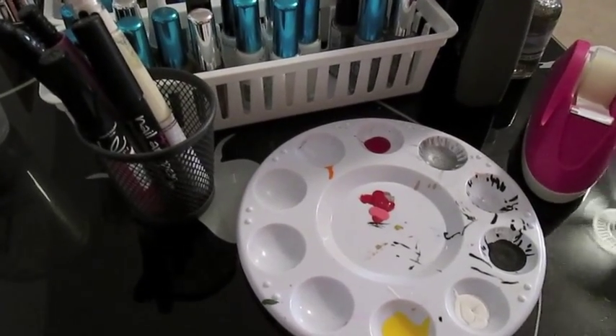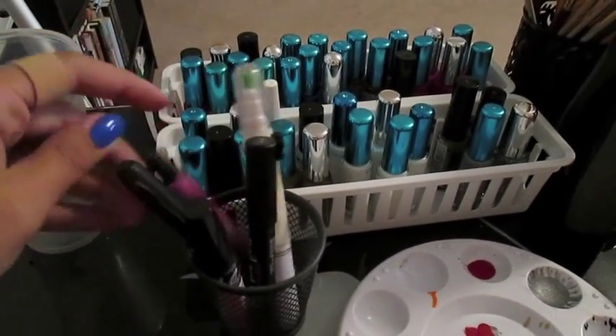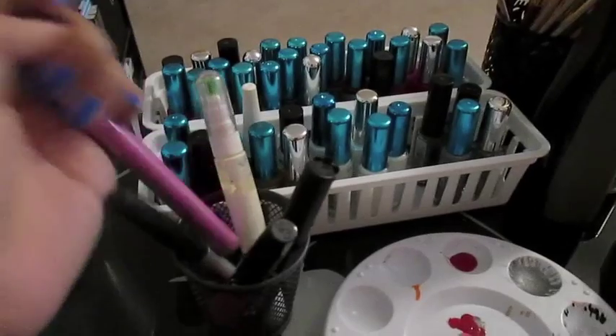I have my palette for my paints, and then a cup full of tools like nail art pens and brushes. And this is actually a cotton ball grabber, which is great for taking off your polish.